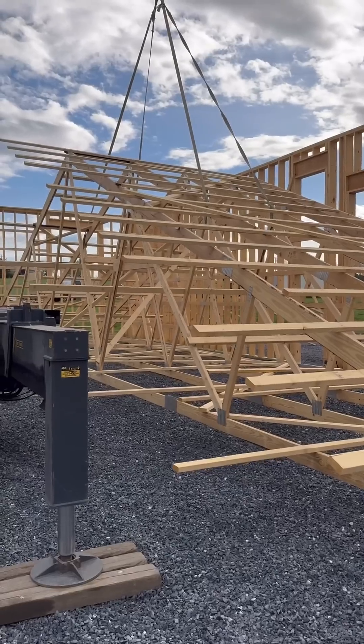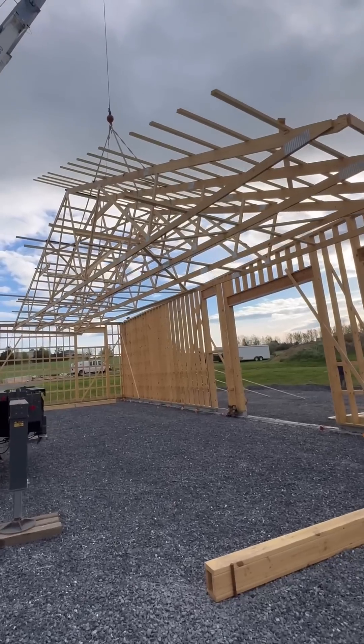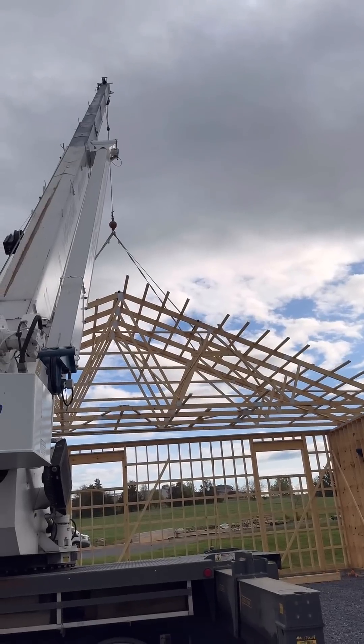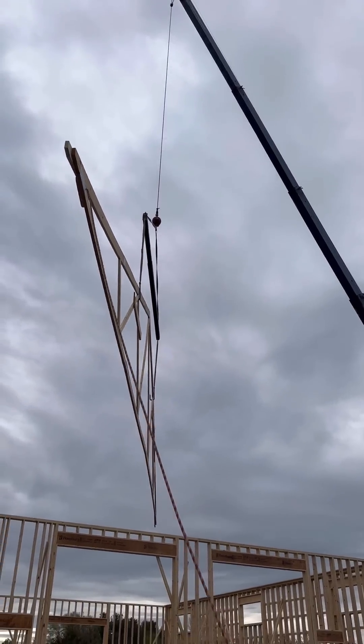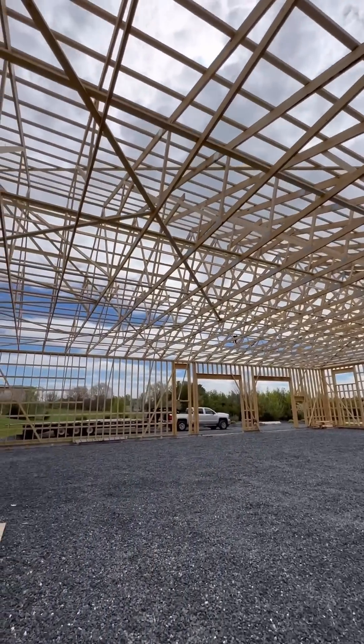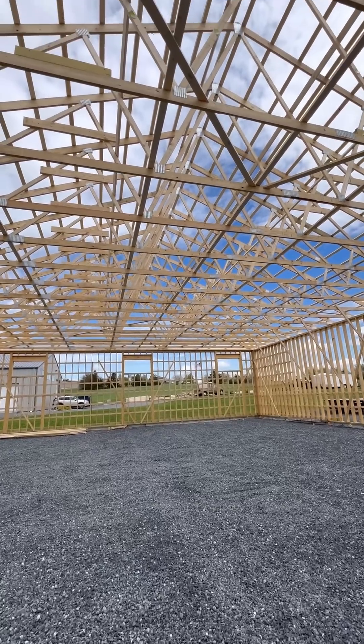The guys braced up and added the purlins to the first four roof trusses while they were on the ground. This gave them a stable platform to start with, then they set the rest of the trusses one by one. They had all the trusses set by lunchtime and by the end of the day the metal roof was on.